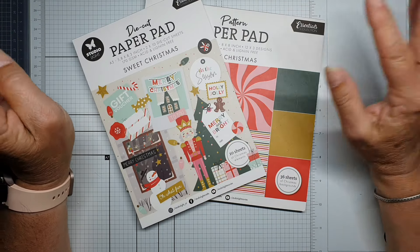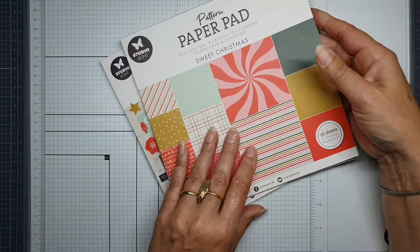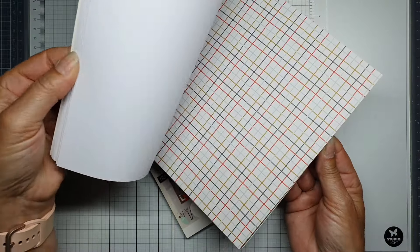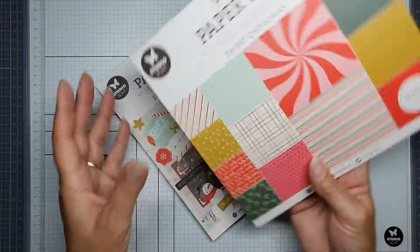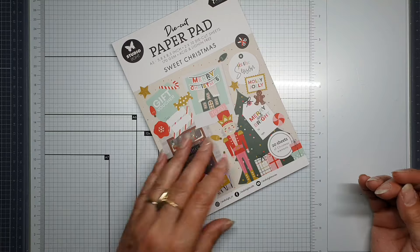We have paper pads with the most beautiful bright colors like red, stripes, trees, text, more stripes and unique colors. We also have elements paper pads.